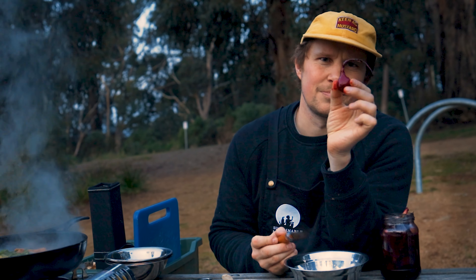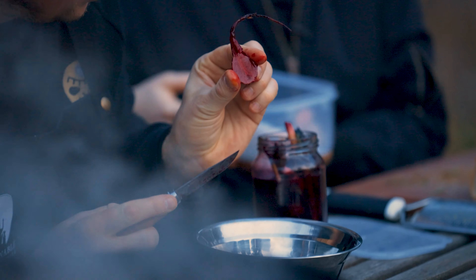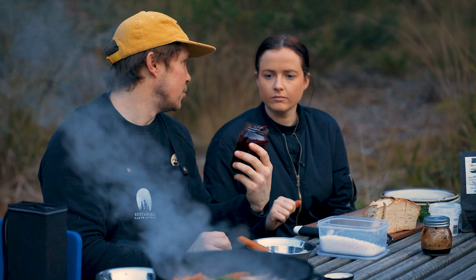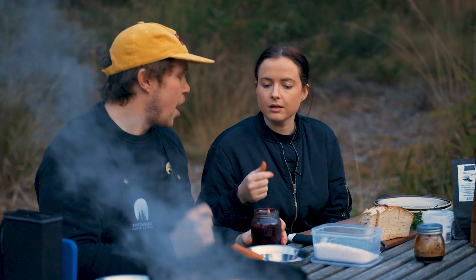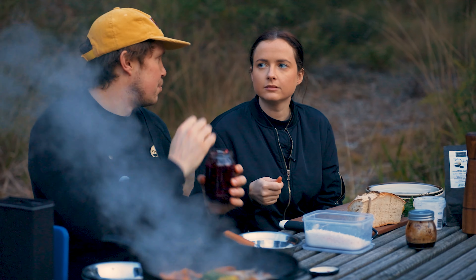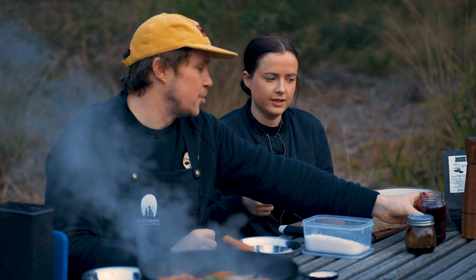Look at this — fermented beets. So I roasted these in foil. I put a 3.5% salt ratio to the weight of the beets, then dumped in a whole heap of spring onions and a little bit of water just to cover. And then you open it most days until it releases and then it starts getting sour instead of salty, which is really, really cool.